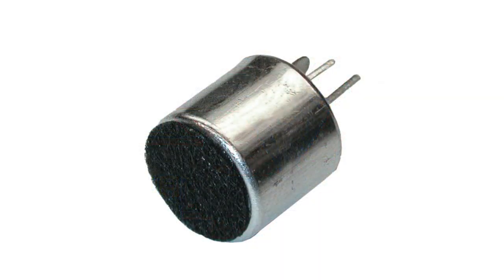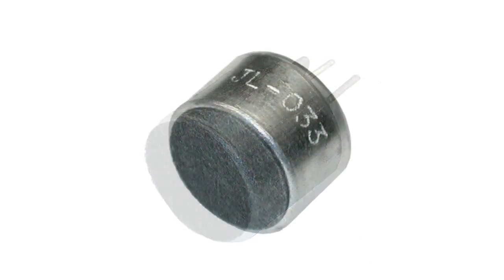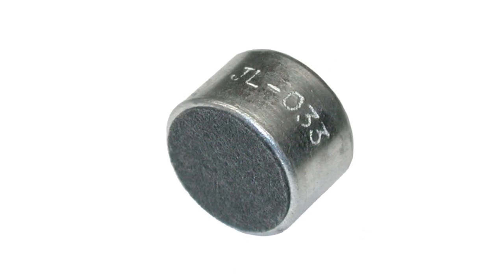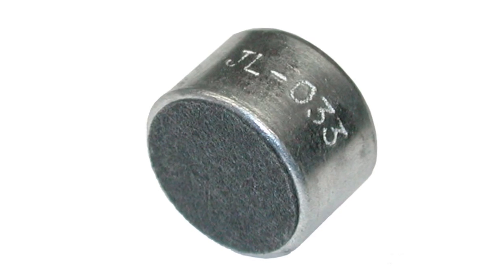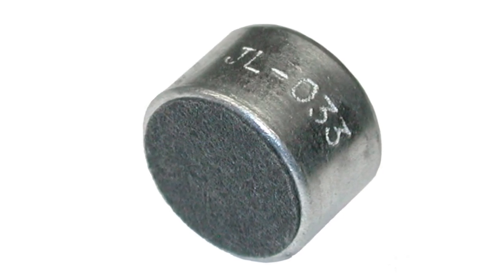The electret microphone is a subcategory of condenser microphones. The operating principle of the electret condenser microphone is based on the ability of certain electret materials to maintain the surface charge configuration for a long time.